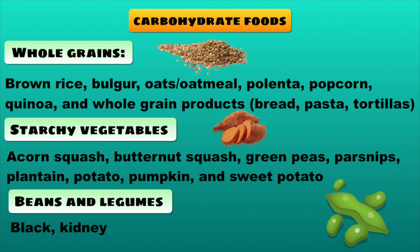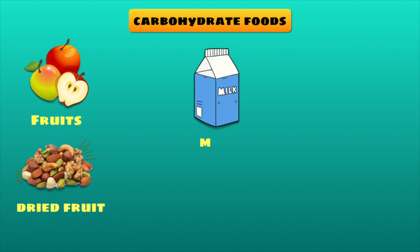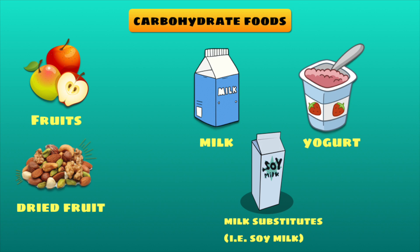Beans and legumes such as black, kidney, pinto and garbanzo beans. Fruits and dried fruit. Dairy products like milk, yogurt and milk substitutes like soy milk.